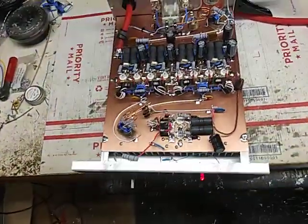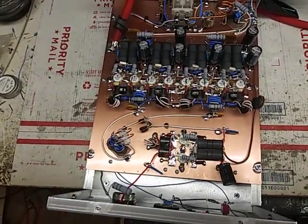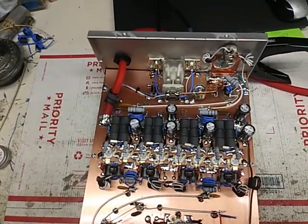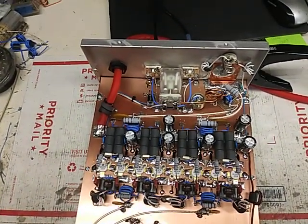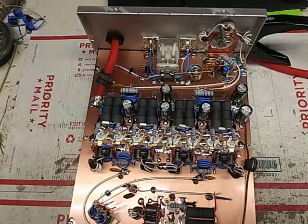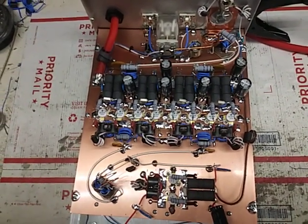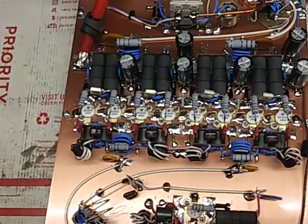So I was going to use this for a mobile build — I mean a base build. I had to pull the 2879s out and put 2879Cs in their place. It is what it is.